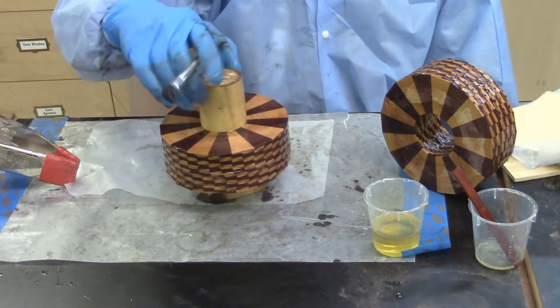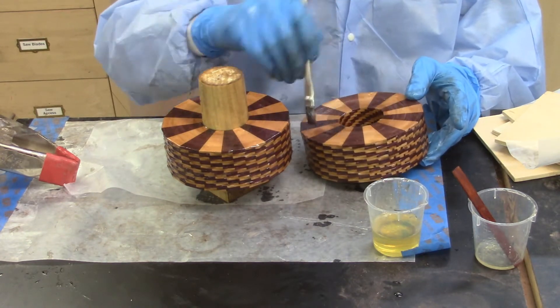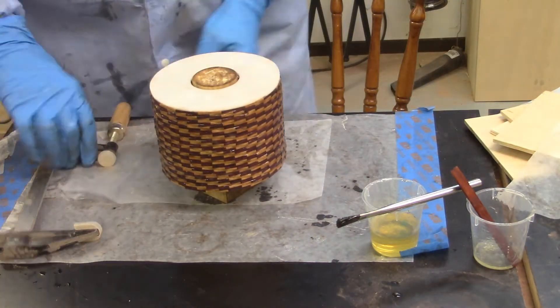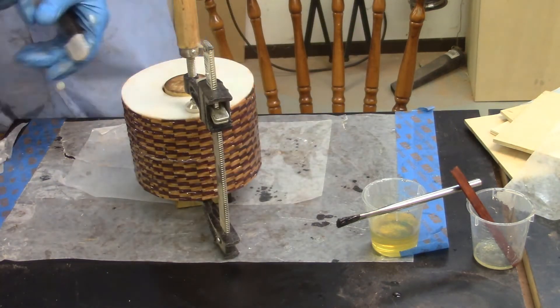Epoxy is applied to the remaining layers and they are once again mounted on the mandrel. Some small bar clamps are then used to clamp the entire assembly, which is then allowed to cure overnight.